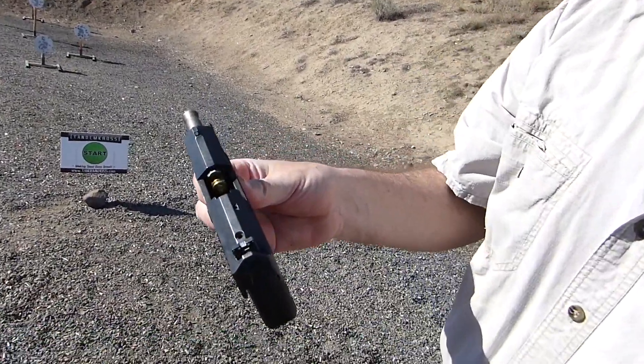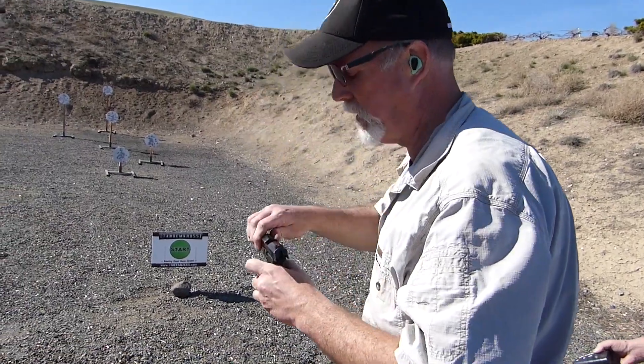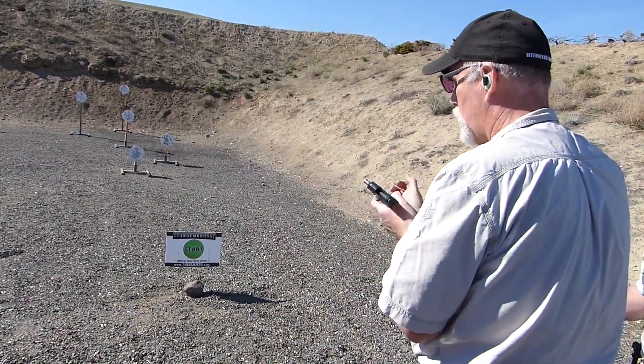I got a malfunction. Looks like a failure to extract. Come on, magazine. Extract it now — no? That's one malfunction. String four.